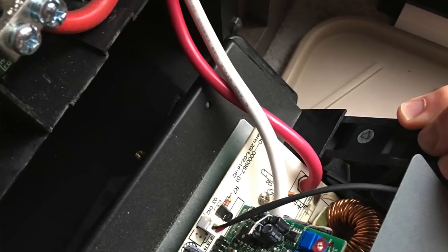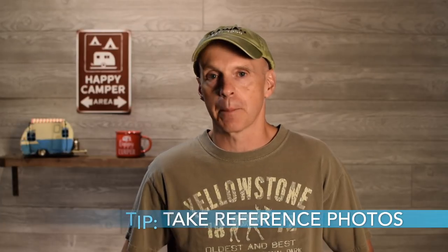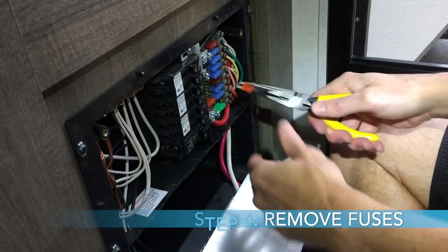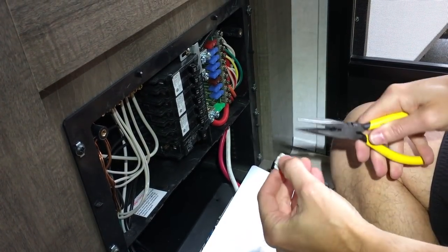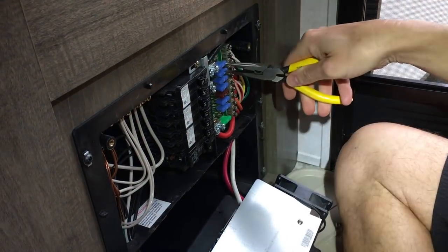Once the converter is slid out, you can see the five wires that you'll need to disconnect to remove it. Before you do any of this, I highly recommend taking your phone and taking pictures of everything — where the fuses are, all the wires. Take a lot of pictures so you have them to reference later. The next step I did was remove all the fuses, though I think that's optional — I just didn't want them to get damaged in the process.